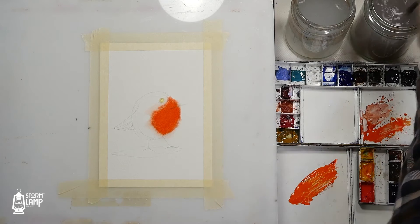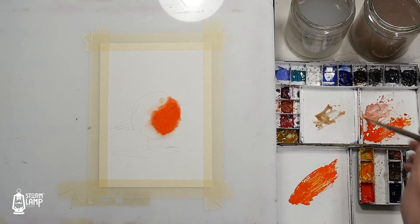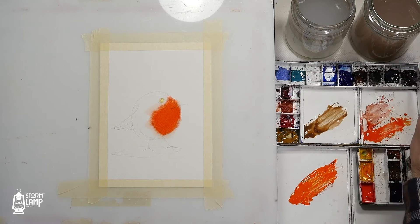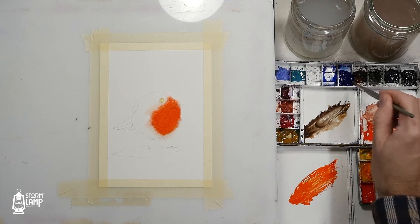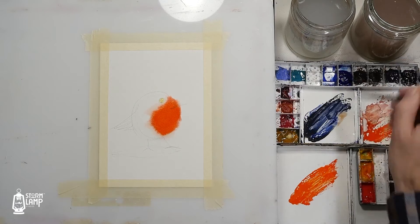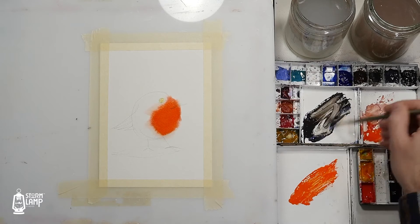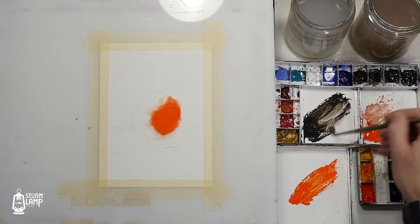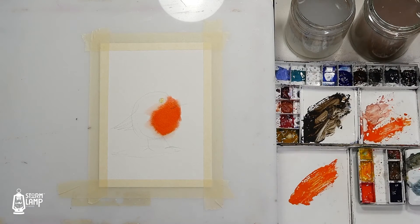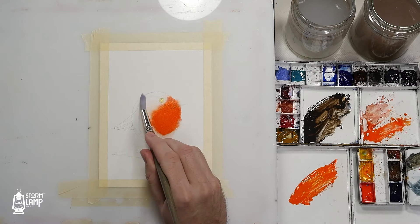Now we're going to get a good dark color for the other part of the bird. I'm going into one of my browns and then maybe a bit of neutral tint and a bit of ultramarine — the ultramarine is quite strong, but I want this to be more on the brown side of things, so I'm putting a little more burnt sienna into it. Then I'm grabbing my other brush to put water down and adding a little bit of water up here, just going outside the line a little bit.